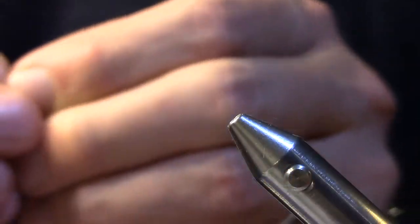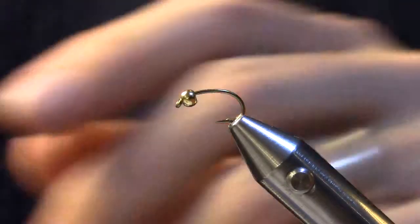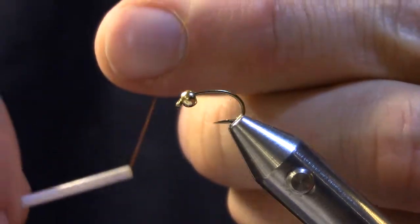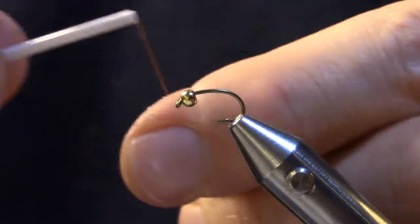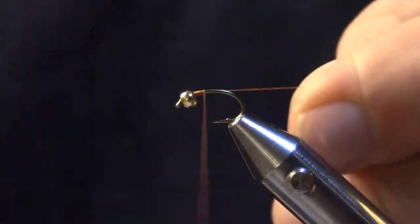I'm going to start with a TMC 2457 in a size 14 with an appropriate size gold bead — silver bead is fine. I'm going to start by wrapping the thread around your finger and just lay a thread base down to the point of the hook.